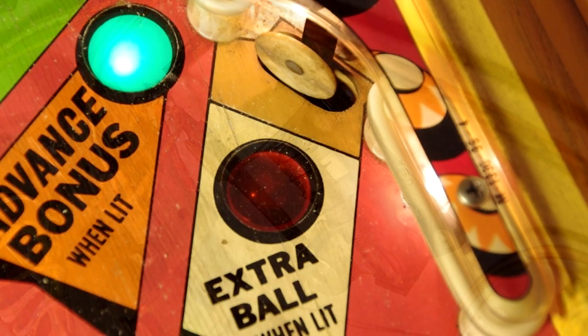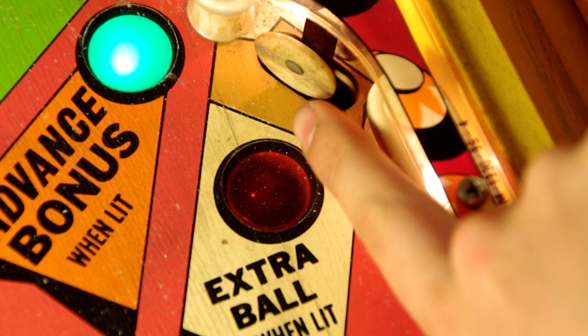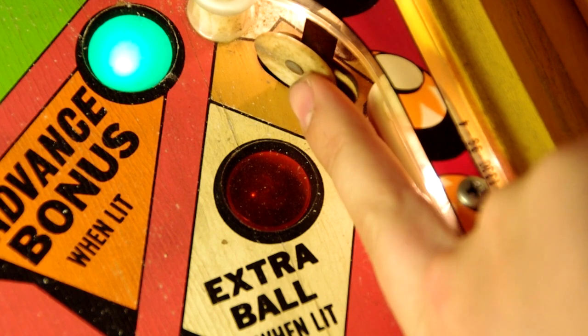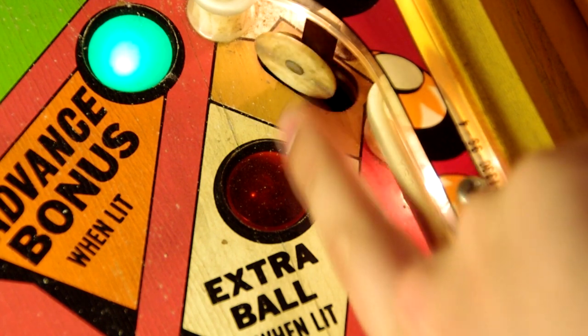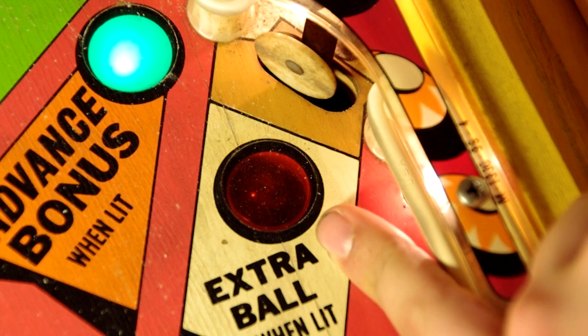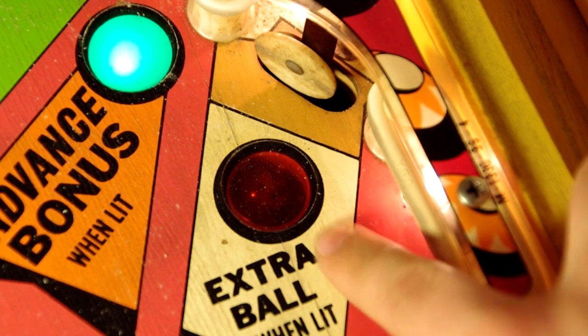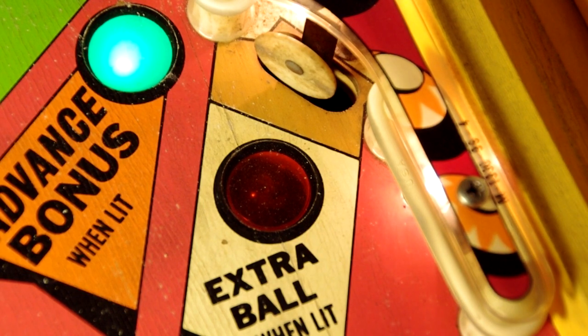That's pretty much it for the flipper mechanism. Now we'll move on to some more basic parts. This is called a stand-up target — it's the simplest target there is. When the ball hits it, it's actually part of a switch. As it moves back it completes a circuit and that scores the points. In this particular machine this target only scores a thousand points, but when the target is lit it will score an extra ball.